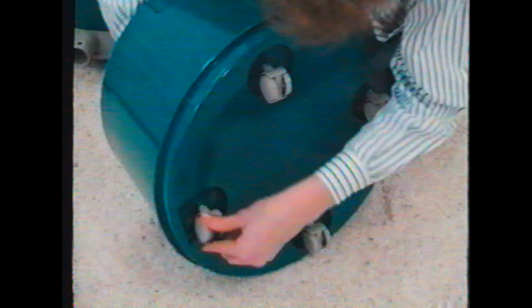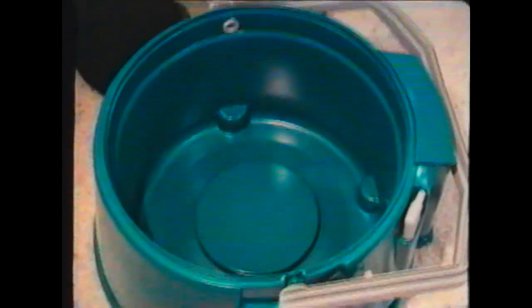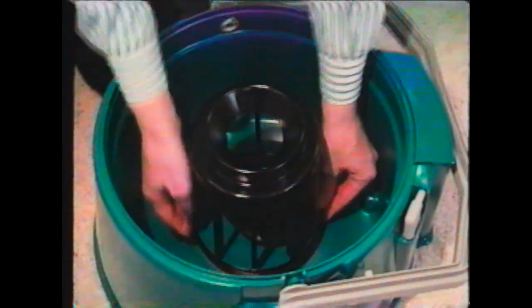Insert the fork casters into the holes on the bottom of the tank. Insert the ball and ball cage inside the machine. Position the ball cage over the ball and press it firmly around the raised circle.